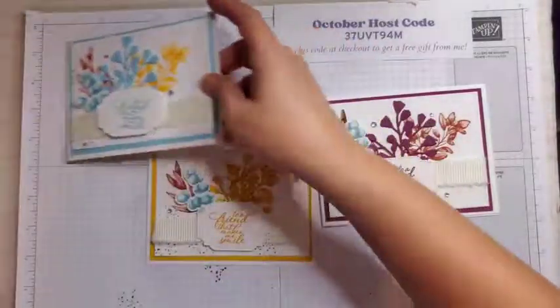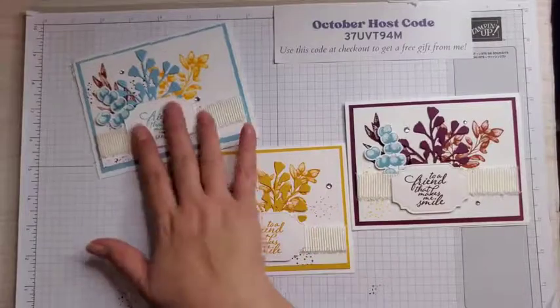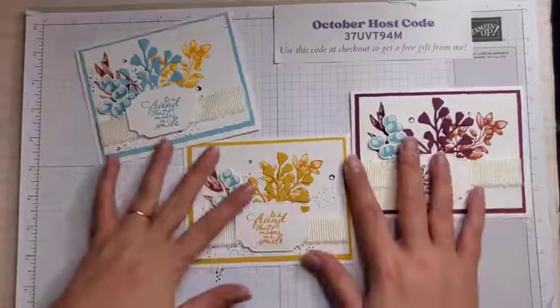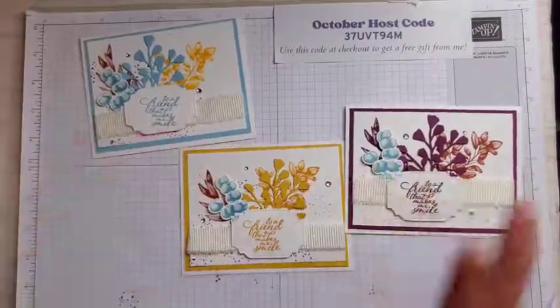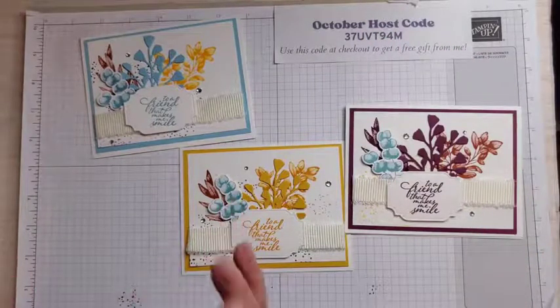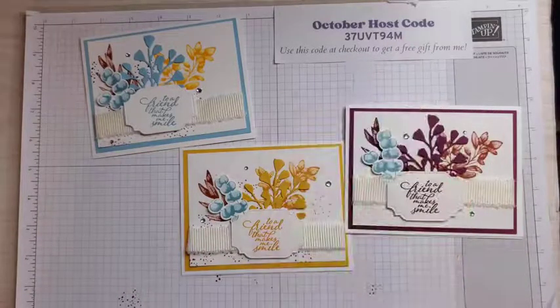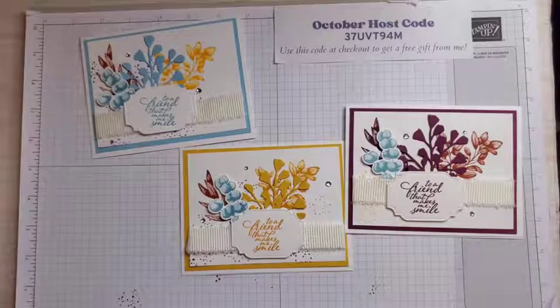Tell me in the comments which one is your favorite — do you like the rich razzleberry, the crushed curry, or the balmy blue? I hope you enjoyed this video today. If you do decide to place an order, please use the host code. You will get a pack of classic matte dots for free with any order using that host code. I will see you all next time — thanks so much for watching.